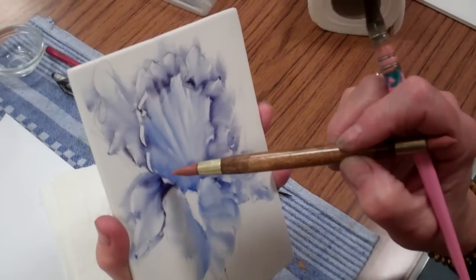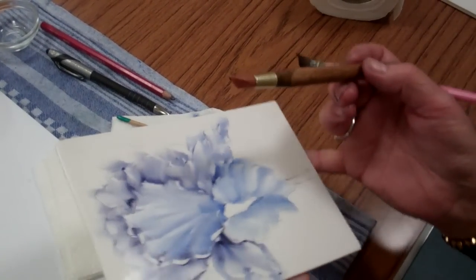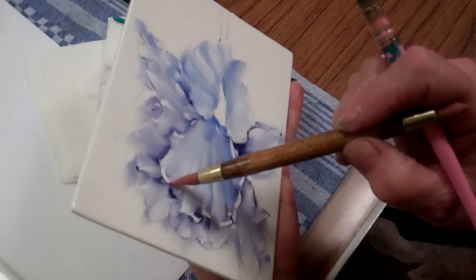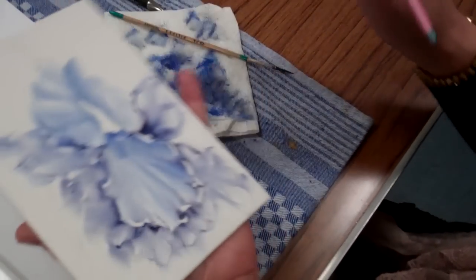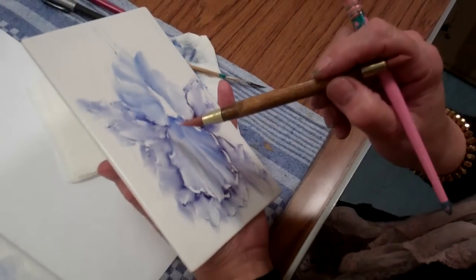We do this little dance around the edge, turning the tile as we go. It's not a continuous line, remember — it's a dot-dash frill with the chisel end of the watt.